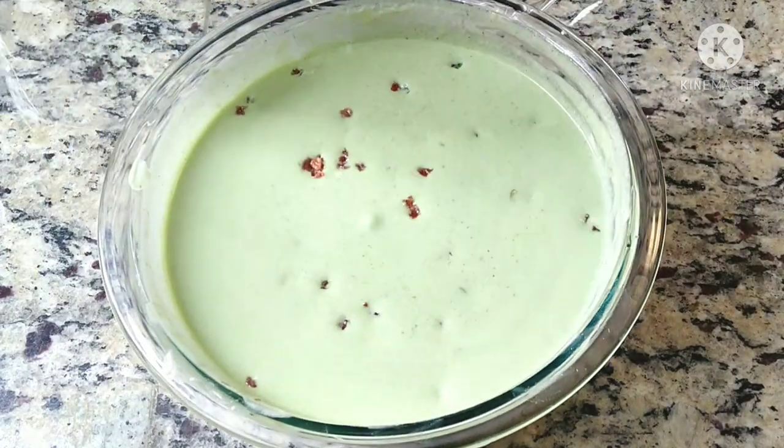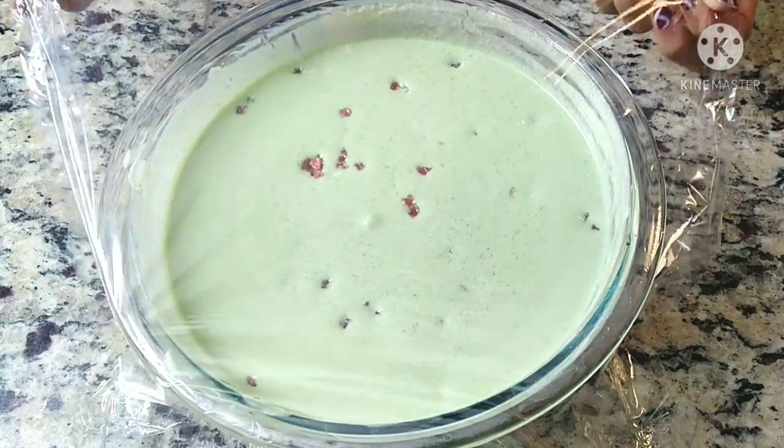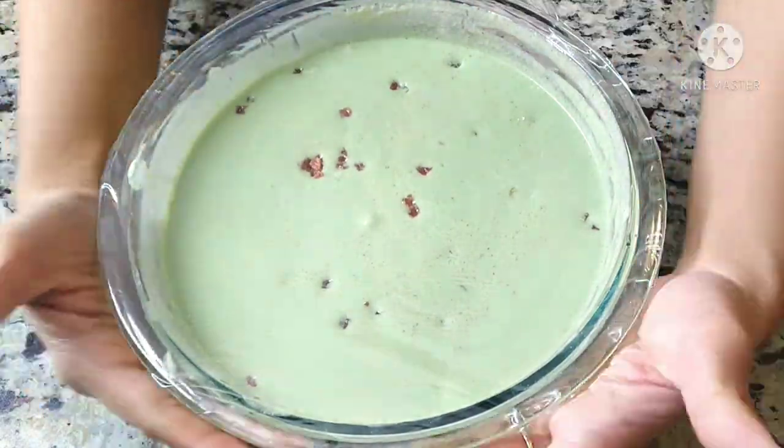Now cover the mixture with cling wrap nicely and keep it in the freezer overnight, or for at least seven to eight hours.